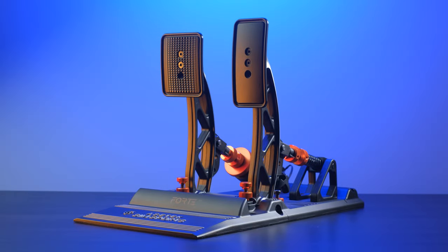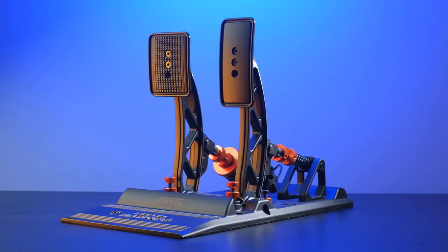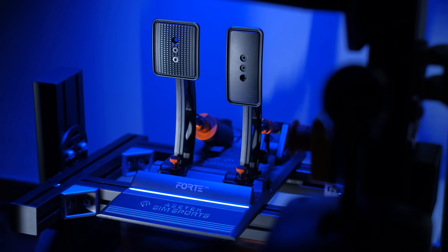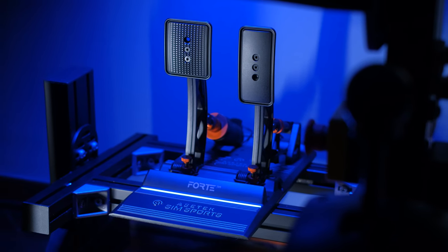Hello guys and welcome back to the channel. In today's review we talk about the Asetec Forte, the second release in 2022 by Asetec SimSport, which had started great with the launch of the Asetec Invicta, which I reviewed with satisfaction on the channel. You can find the link in the description. A product that had somehow crossed the market, bringing a proprietary hydraulic solution at a really very advantageous price compared to the competition. I will refer to the Asetec Invicta throughout this review because the Forte really shares many characteristics with the Invicta.